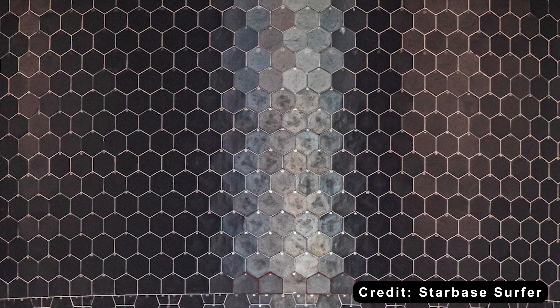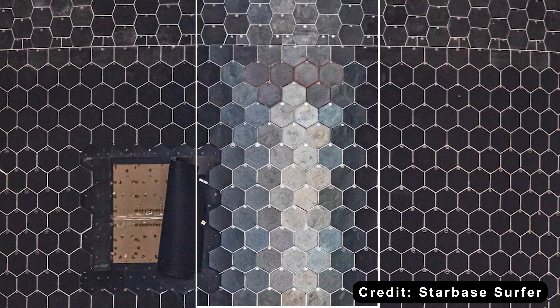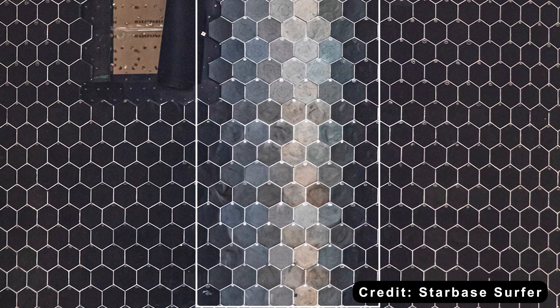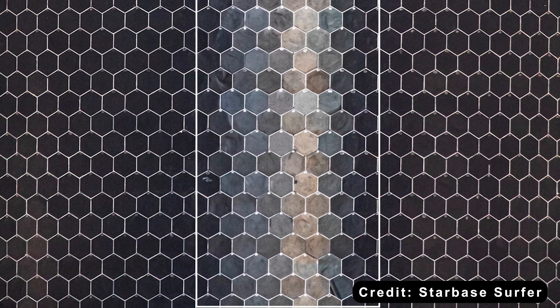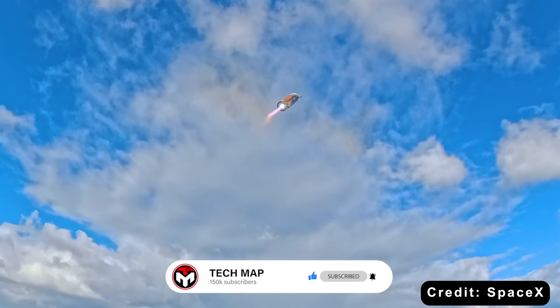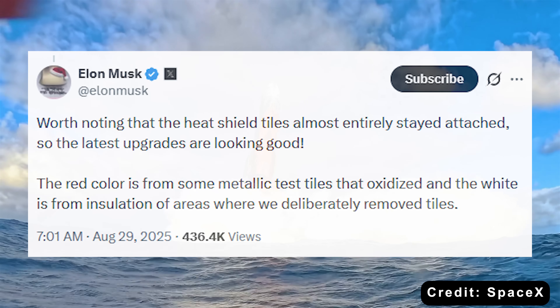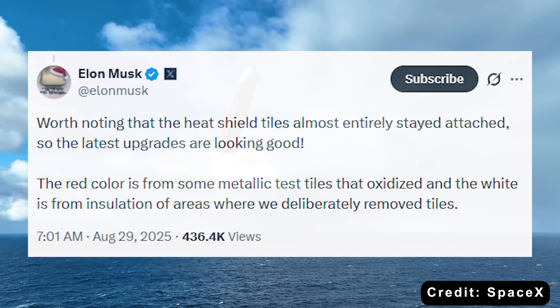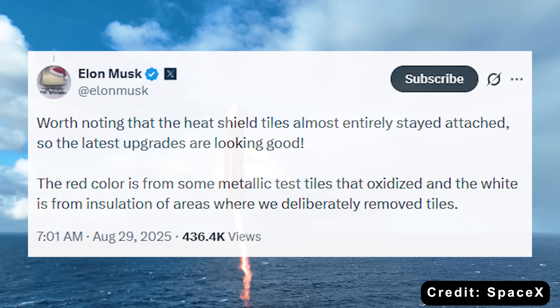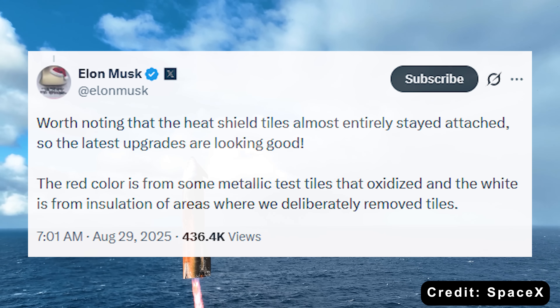Down the center, there's a vertical strip of metallic-looking tiles, part of SpaceX's ongoing experiments to see if metal tiles could outperform ceramic ones. Unfortunately, during Flight 10, those metallic tiles didn't hold up well. According to Elon Musk, oxidation occurred when the tiles reacted with superheated oxygen during re-entry, leaving orange discoloration on one side of the vehicle.